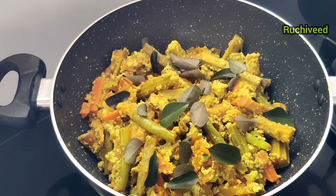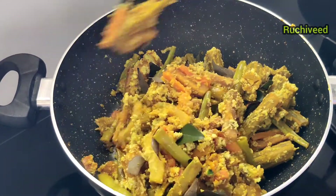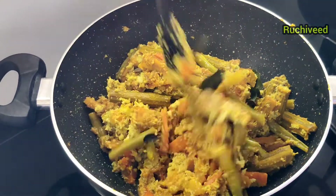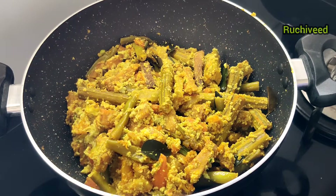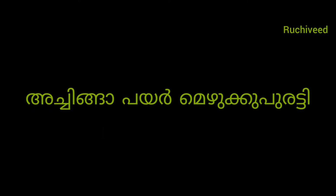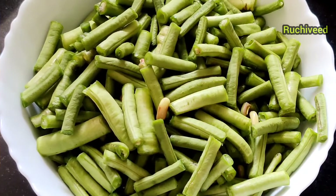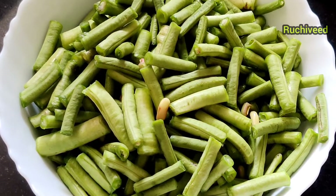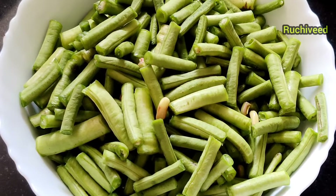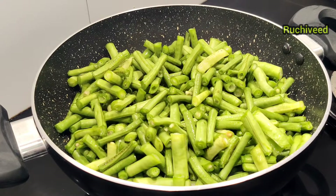I am going to add 3 flavors in the curry. Now I am going to mix it for 5 minutes. I am going to mix it very tasty. Now let's go to the recipe. We are going to add a cup of milk and clean it.